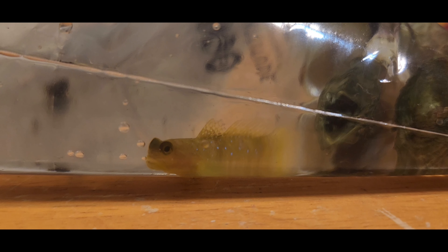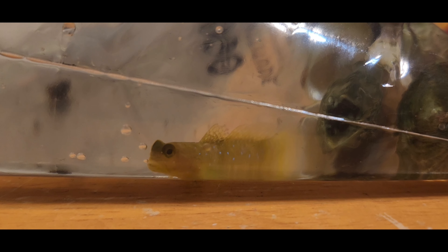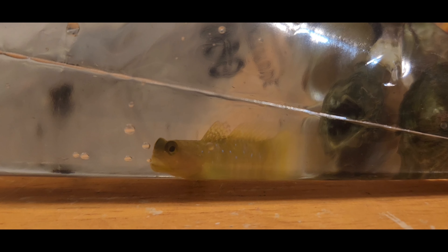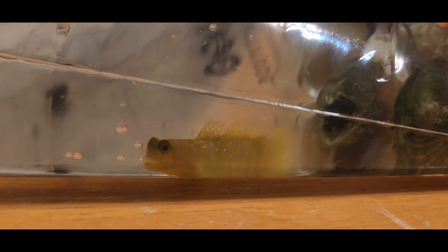Without any further ado, let's get to talking about the fish. I got these fish on separate days — I got the yellow goby a day before I got the purple orchid and the pearly lockjaw. The reason for that is the fish weren't on sale when I went to get the goby, and then the next day they went on sale, so I went back for some more fish.